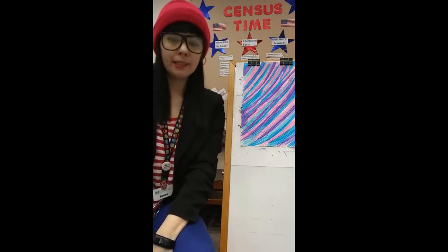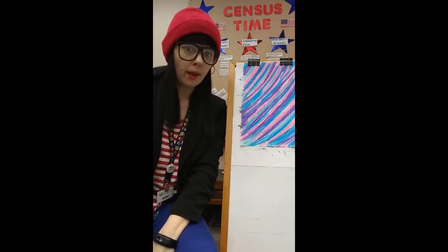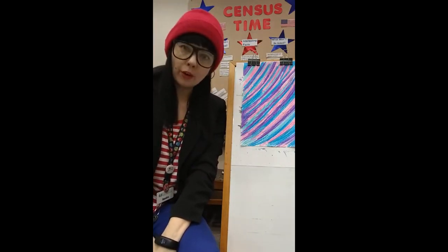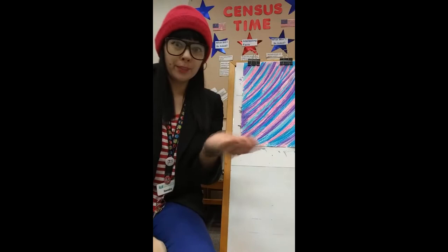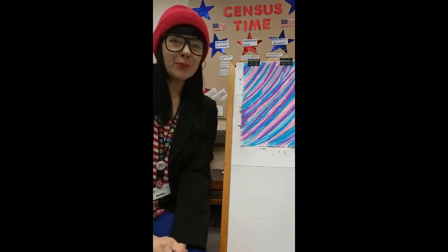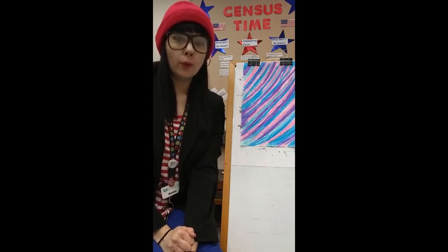Today I want to show you a super easy activity that you can do at home with supplies that you probably already have in your craft closet or craft drawer or craft room. So all you really need for this project is paper, preferably white paper or a light colored paper, and crayons.